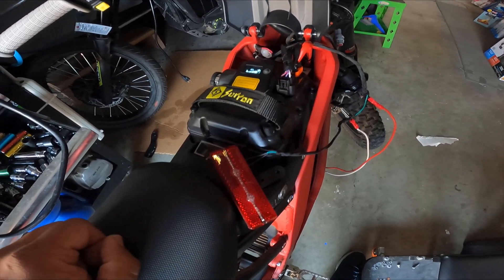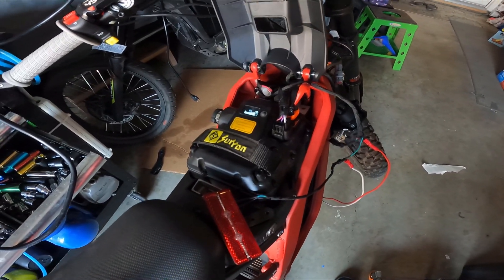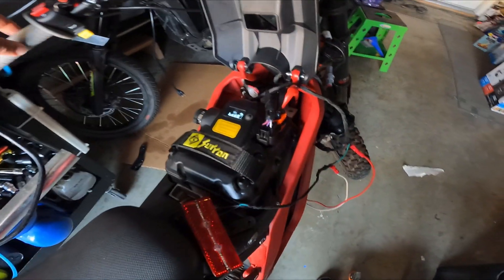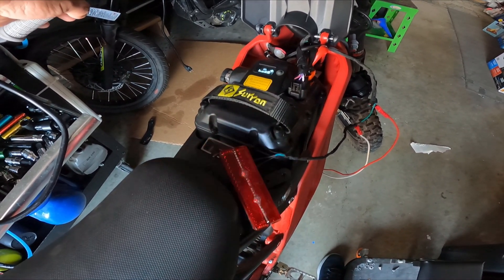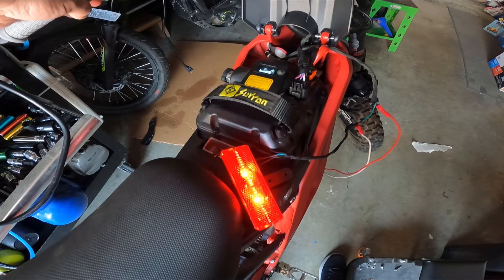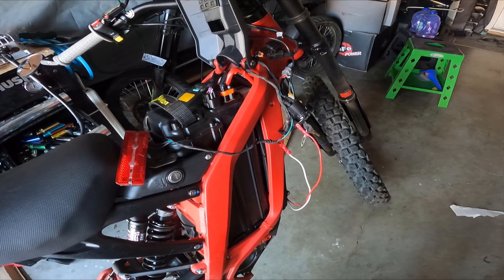When I use the brake lever, the rear light should turn on so people behind me know I'm slowing down. Let's try this — one, two, three — boom, it works! Let it go, light turns off. On, off. So this actually works.